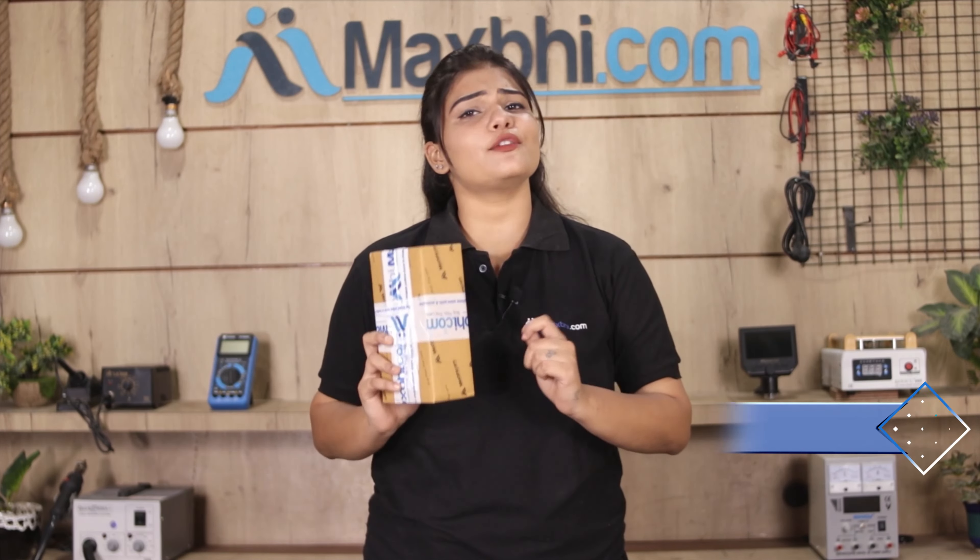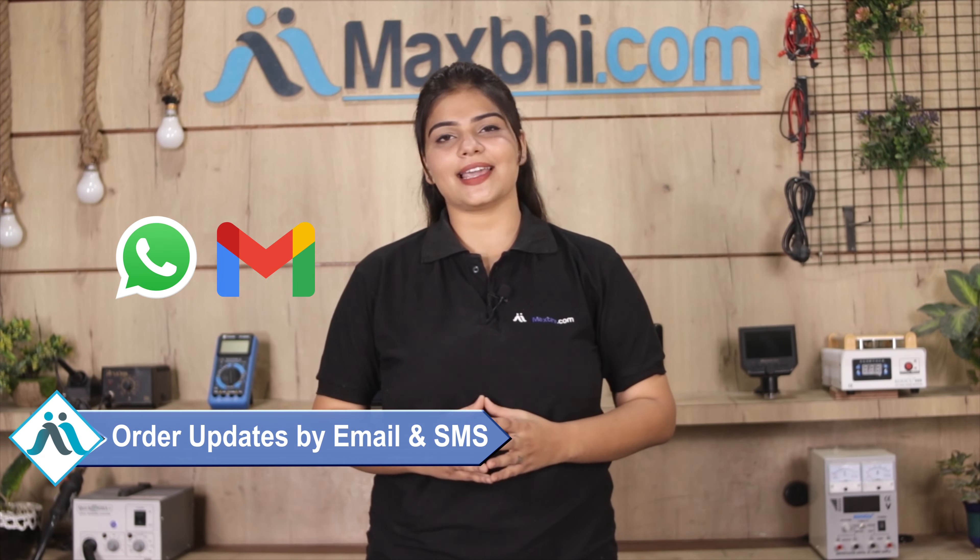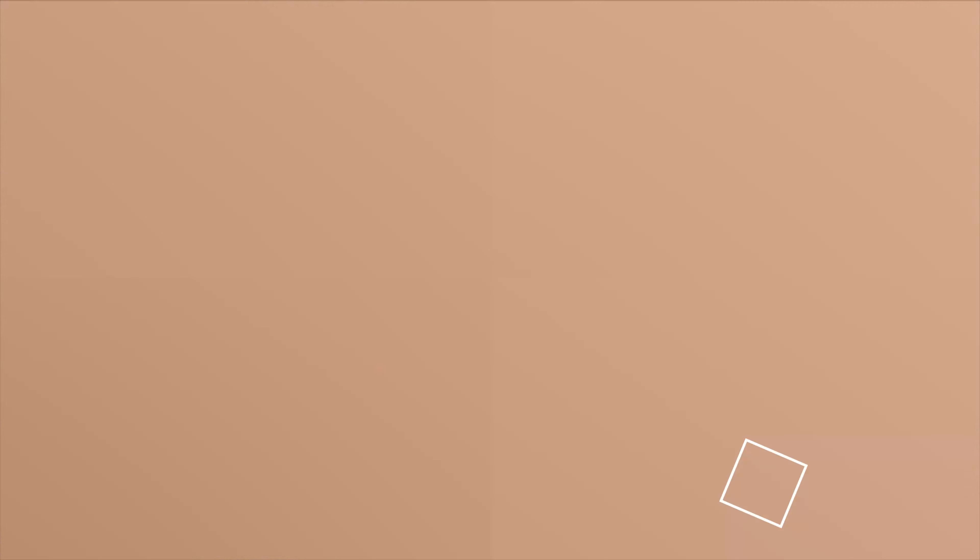And yes guys, shipping is free so you just have to pay for the product and nothing else. Order updates and tracking details will be regularly sent to your email or phone, which you can check on your order status. MaxPi.com has been delivering to thousands of happy customers over the past 6 years.